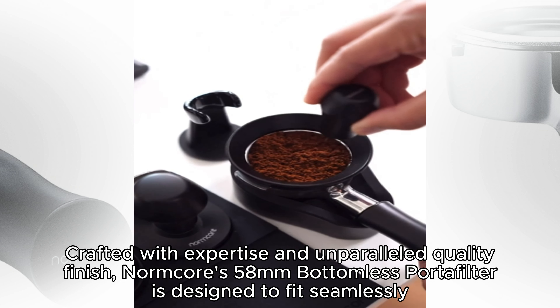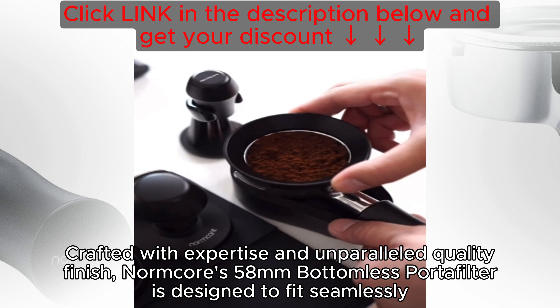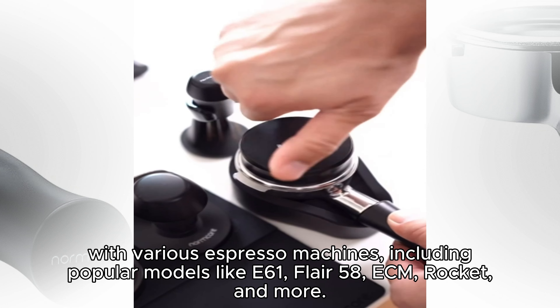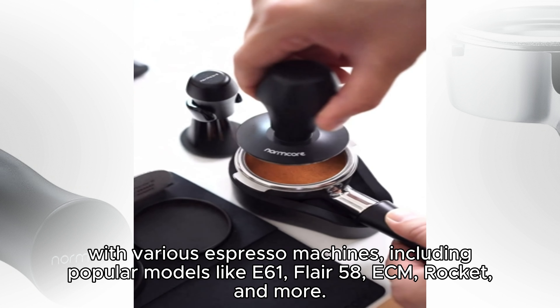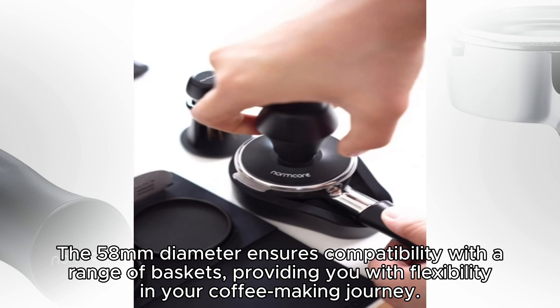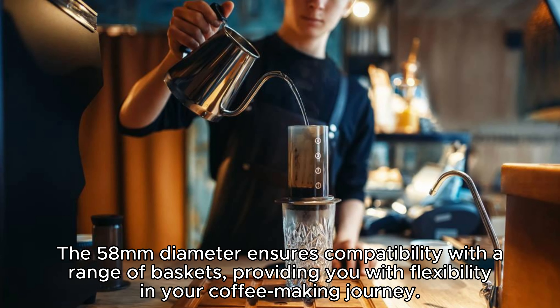Crafted with expertise and unparalleled quality finish, Normcore's 58mm bottomless portafilter is designed to fit seamlessly with various espresso machines, including popular models like E61, Flare 58, ECM, Rocket, and more. The 58mm diameter ensures compatibility with a range of baskets, providing you with flexibility in your coffee-making journey.